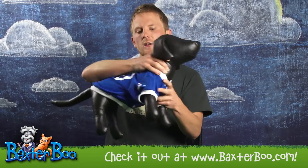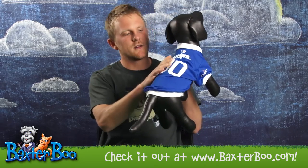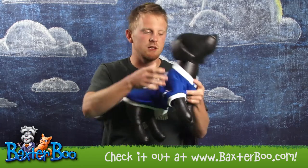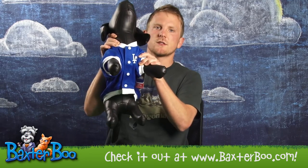This is officially licensed Major League Baseball gear, complete with number on the back, the Dodgers logo on the back, the logo on the sleeve, and the logo on the chest. So this jersey looks just like what the pros wear.